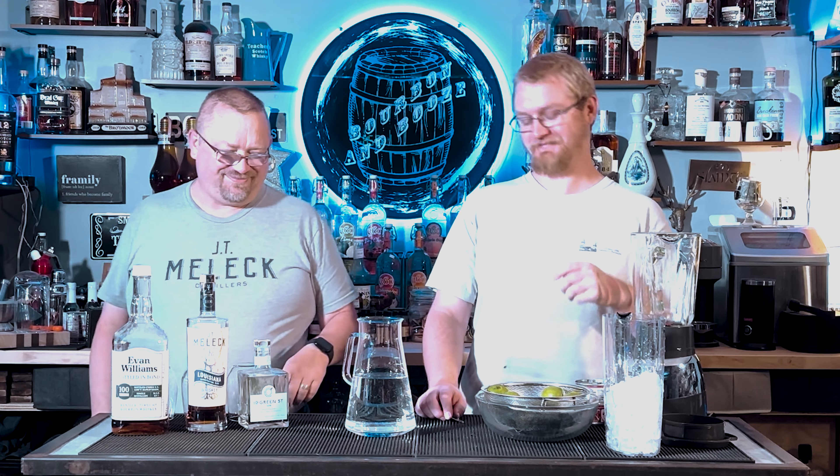Still going for the infomercial? Yeah. Cheers, everybody. Welcome to another episode of Bourbon and Booze. It's cocktail time. It just seems like a long time since we've had a big cocktail — a long time since we've had a cocktail period. True.